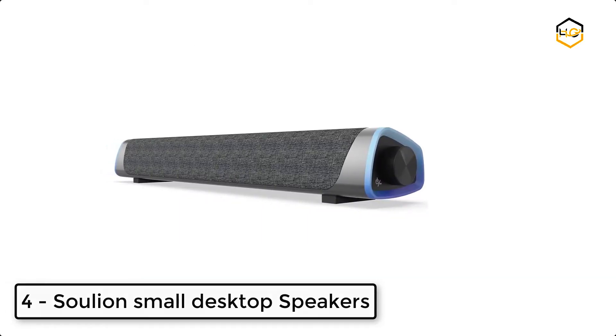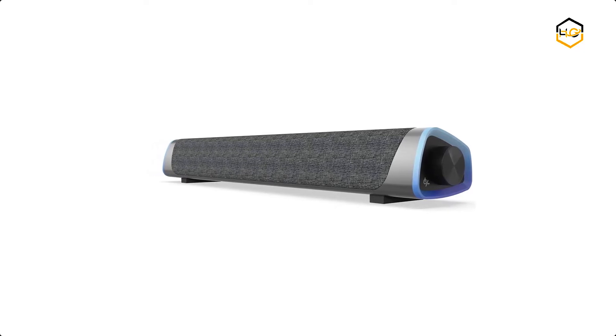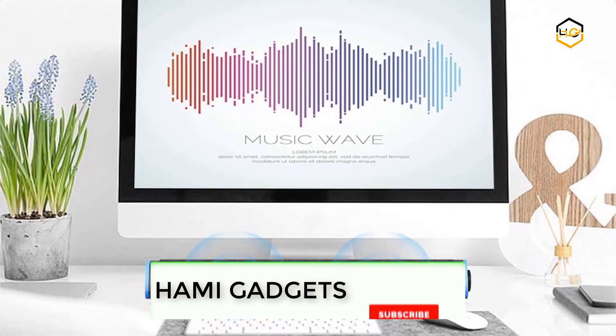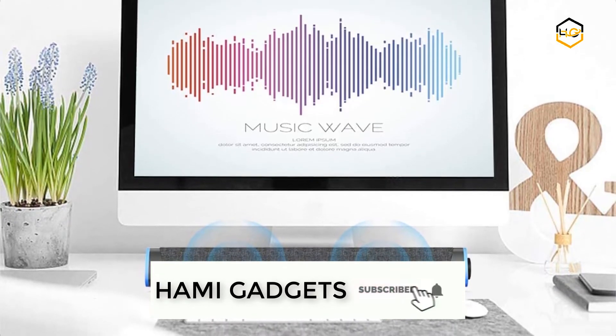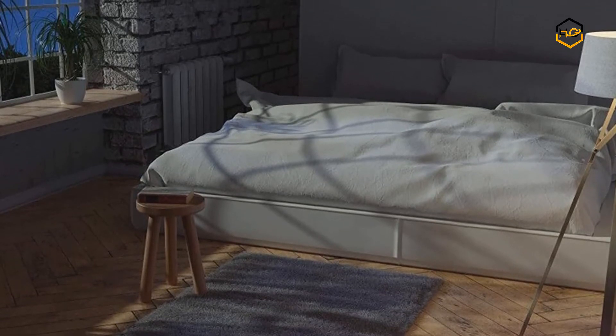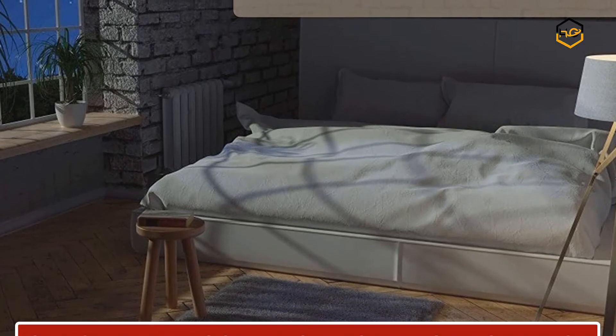At number 4, we have the Solian Small Desktop Speakers. This Solian sound bar is driven by exclusive booster technology with 2 full range speakers to make the sound more stunning, crisp, and mesmerizing even at low volumes. The 30-degree micro inclined design allows the sound to be better conveyed. There is a layer of breathable cloth on the outside of the speaker to help avoid dust.